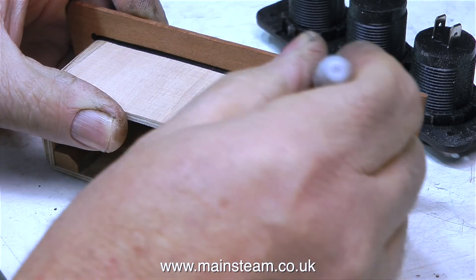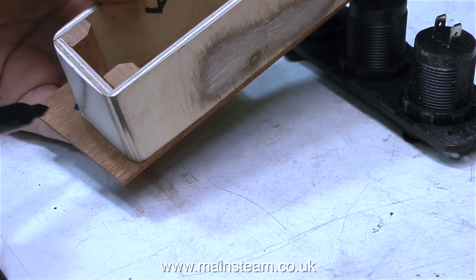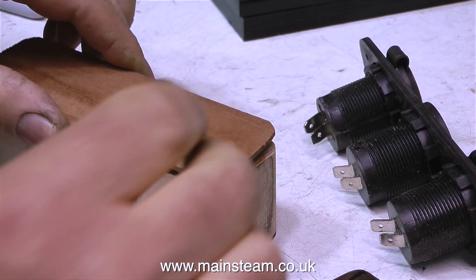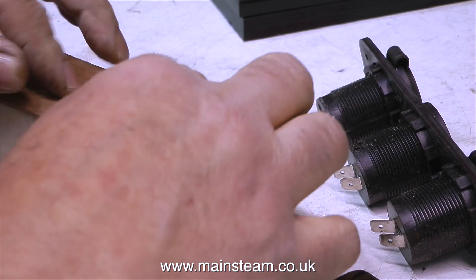Now I need to fit the rear panel, and this needs to be quite thin — I don't want it to be as thick as the rest of the box, so I'm using a piece of mahogany for this. Once again, I just draw around the box, which seems to be a very simple way of doing it. If I measure it, it's bound to be wrong.